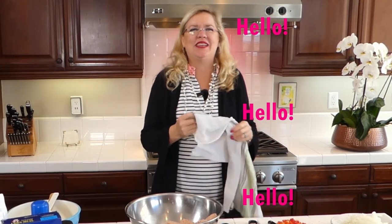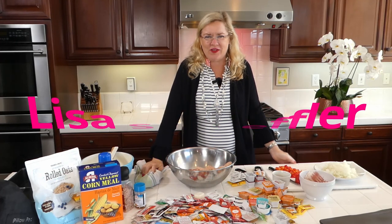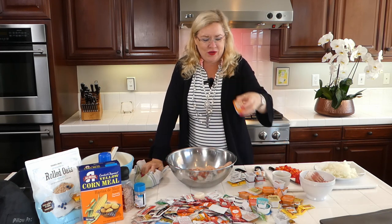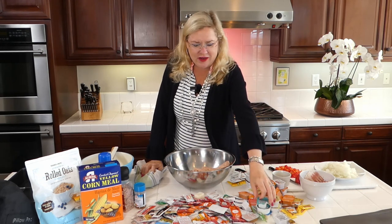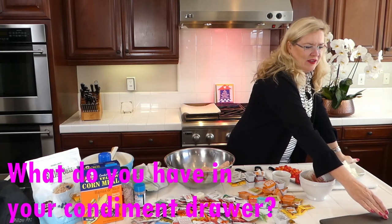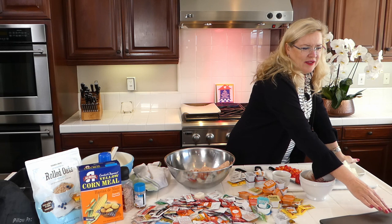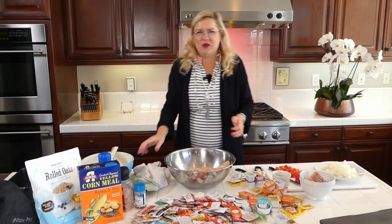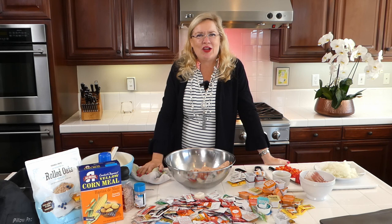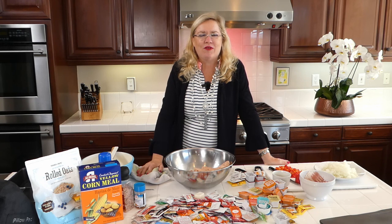Hello, happy Saturday! Here we are, recipe of the day. How many of you have a drawer that's starting to look like this with a little buffalo, a little ranch, a little taco seasoning? We just figured out what our drawer looked like and thought, what are we gonna do with this drawer of condiments? One of my followers said you should make something out of the condiments, so that's exactly what we're going to do today — two kinds of condiment overflow drawer meatloaf.